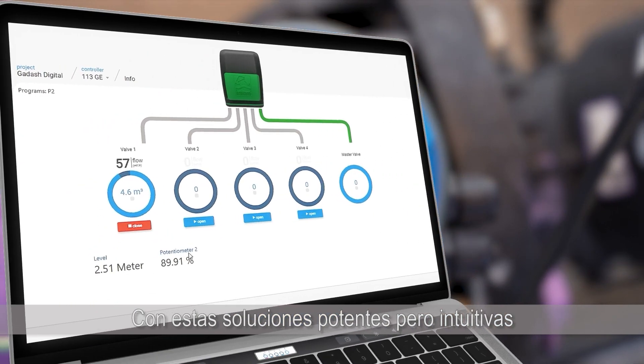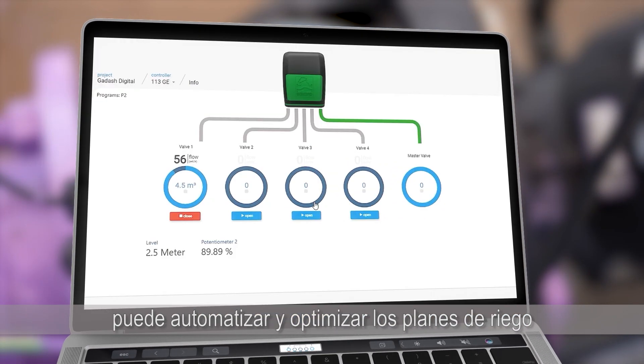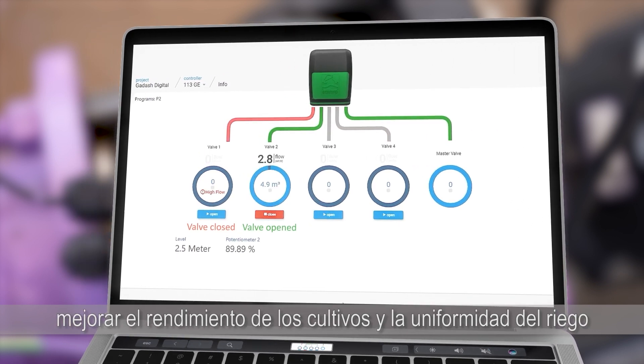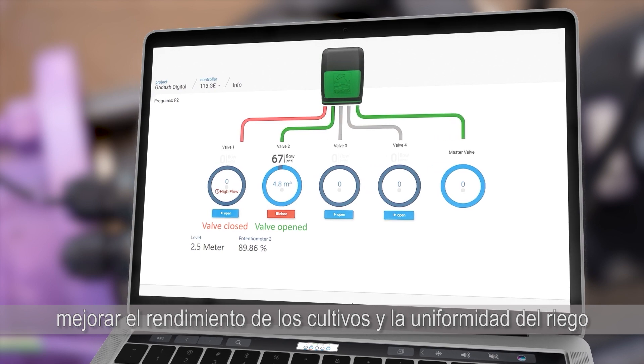With these powerful yet intuitive solutions, you can automate and optimize irrigation plans, improve crop yields and irrigation uniformity.